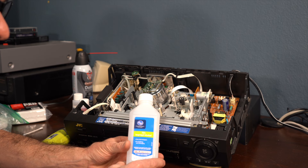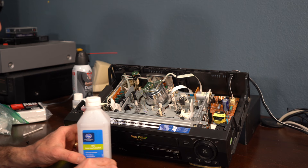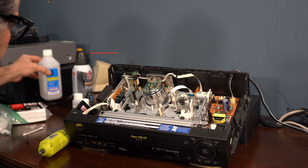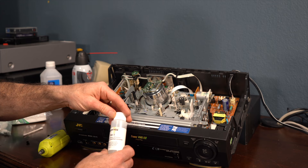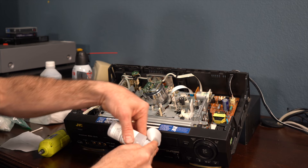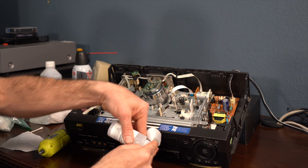You can use rubbing alcohol and it's perfectly fine because you're just going to do this one off. But rubbing alcohol, if you use it a lot, it's going to start drying the plastic and rubber parts and make them crack. So because I do this a lot, I'm going to use this special tape head cleaner. I'm also going to use my pec pads — the pec pads are non-abrasive. So you just want to get the pad a little wet.